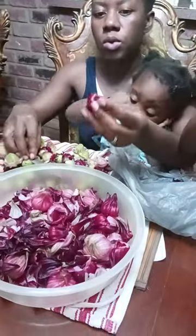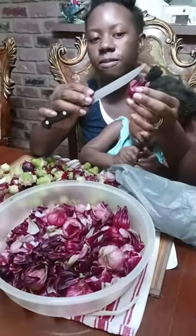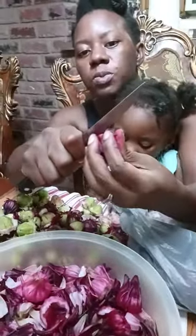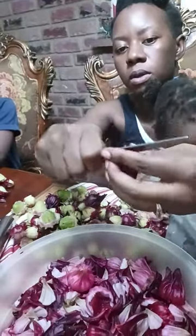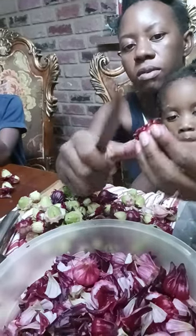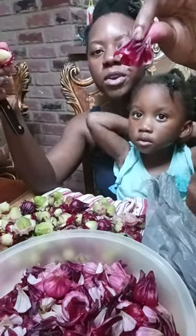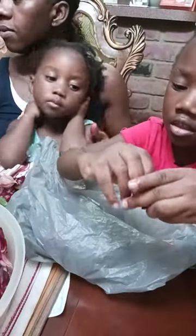You can either do it this way where you take your knife and make a slit like that, then take the knife and go all around it, and the seed comes out. All you're going to keep is this one part. Or you can do it like Zeta is doing, and Hanan is going to show you how she does it as well.